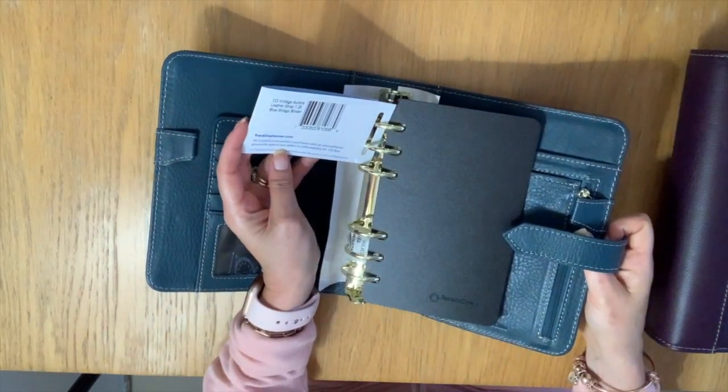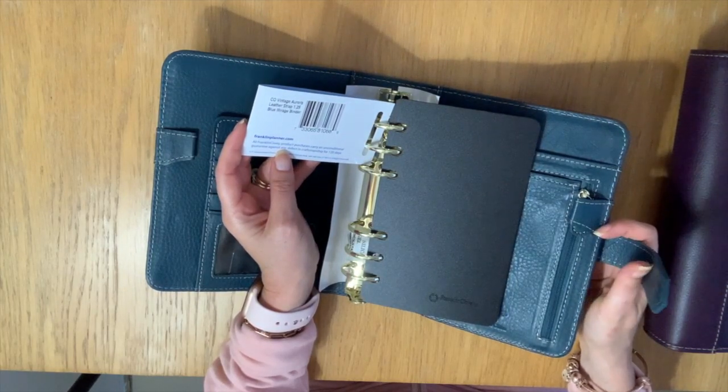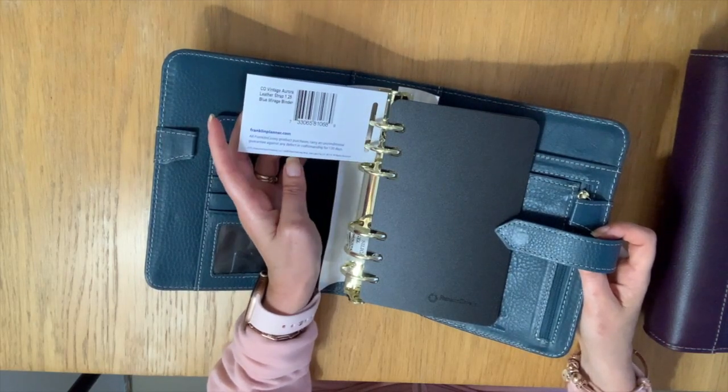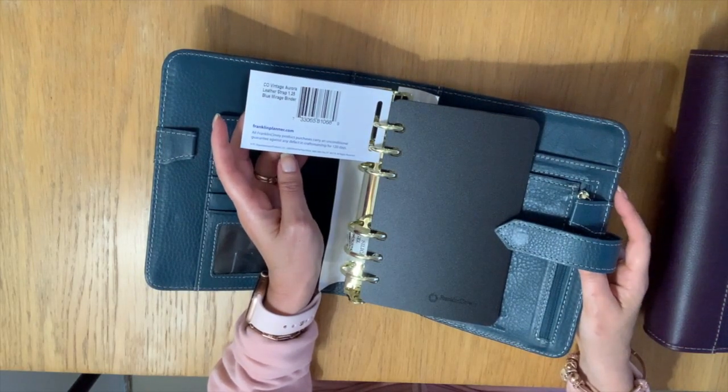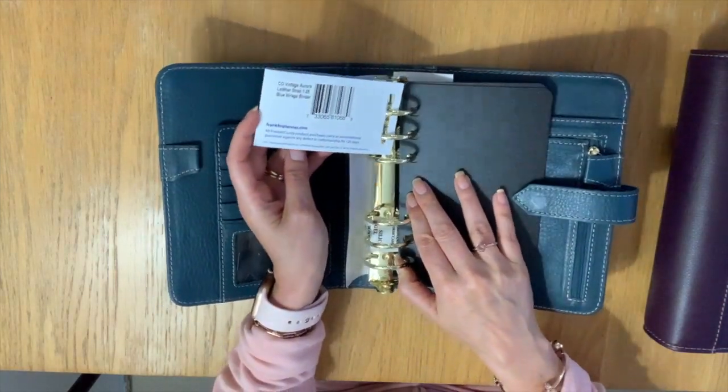This is the Blue Mirage color — it's gorgeous. It has 1.25 inch rings, which I did not know. Wow! My compact Anna binder is one inch, which I thought was very generous, so 1.25 is amazing.